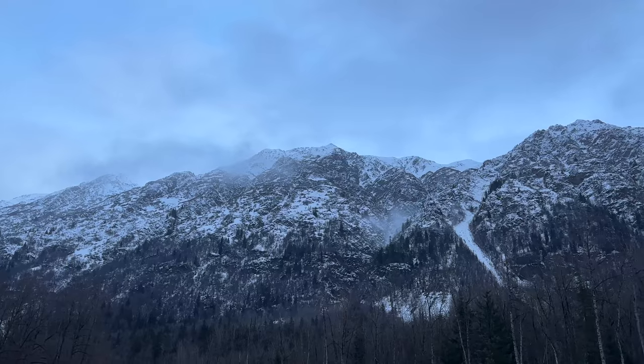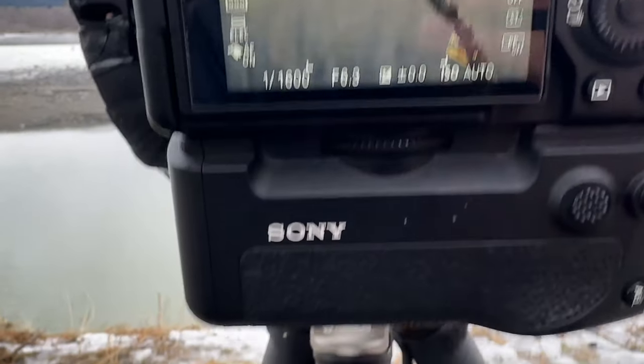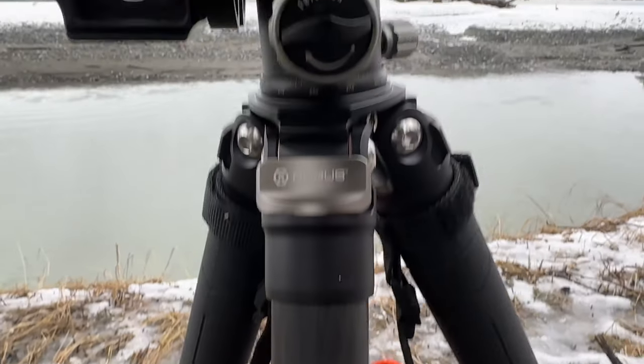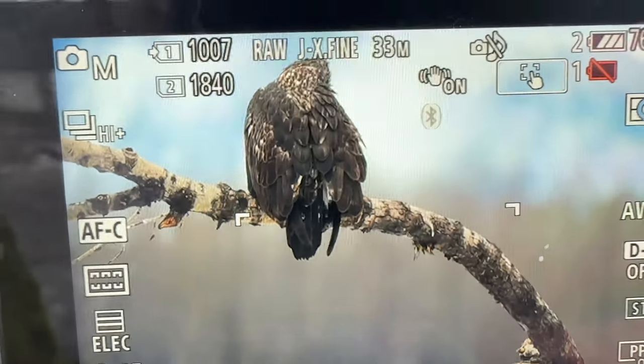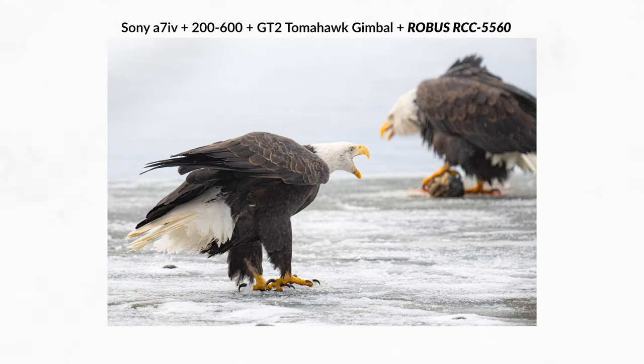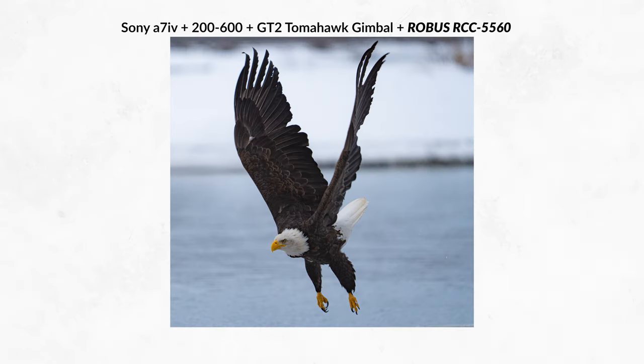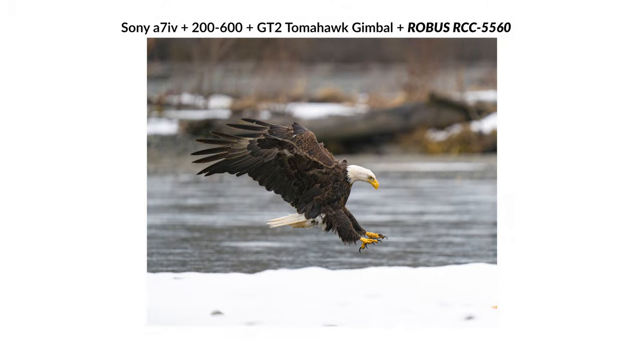I used this for one of the first times in Alaska, and the biggest impression I had was that once I took it out of the trunk of the car, I never had to think twice about it. In the field I didn't have to think about whether it was flexing under the weight of my gear, whether it was going to blow over in the wind, or whether it was annoying to handle. I had my Pro Media Gear gimbal on here, my Sony 200-600, and carrying it around from spot to spot wasn't a problem at all.